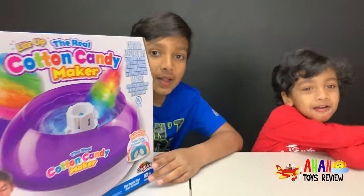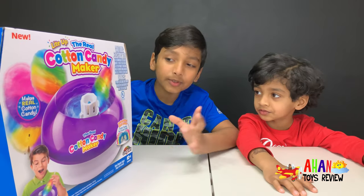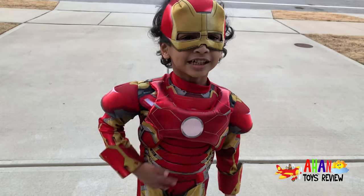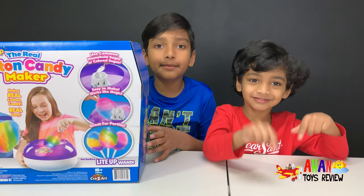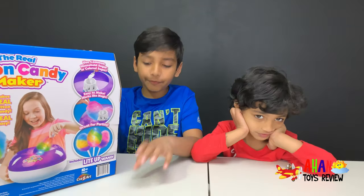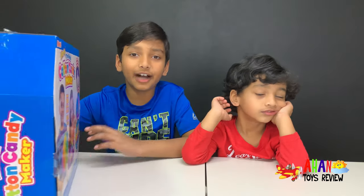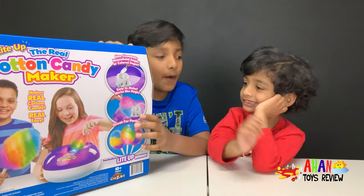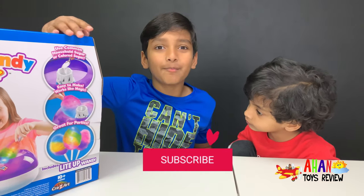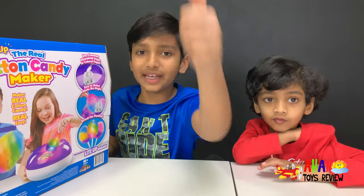This one also comes with a light-up stick. I like cotton candy — yummy! It's really easy to make because all you need is your regular household sugar, or you can add some food coloring to make colored sugar and you can have colored cotton candy. So let's open this up. But before we do that, subscribe to give us energy to make more fun and awesome videos, and also make sure to give us a big thumbs up!